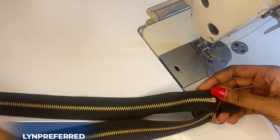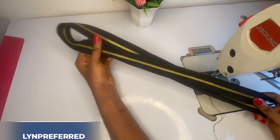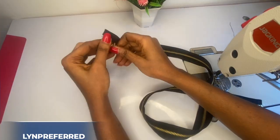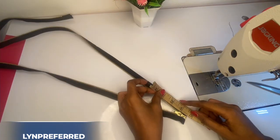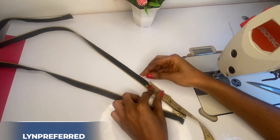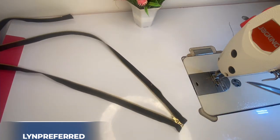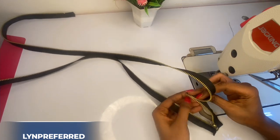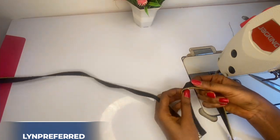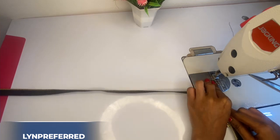To make this purse, you're going to need a very long zipper. The zipper I have here is about 40 inches. I'm going to open up my zipper and at the bottom part I'm going to measure about four and a half inches, just like this. Then I'm going to fold it into two.